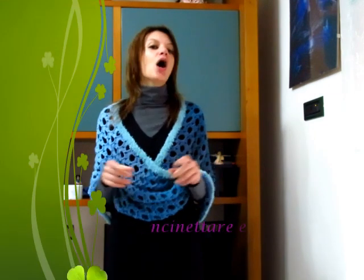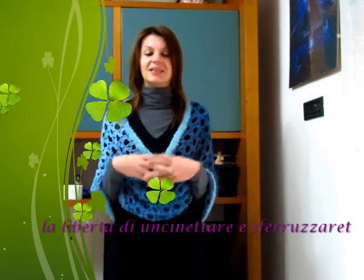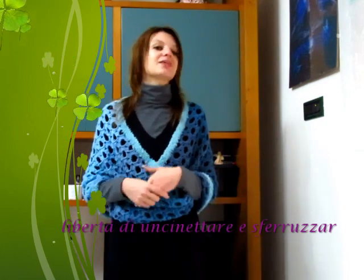Spero che anche questa semplice e velocissima creazione vi piaccia e che desideriate realizzarla. Se è così, mandatemi le vostre foto sulla mia pagina Facebook "Uncinettando con Elsa", sul gruppo Facebook "La Libertà di Uncinettare e Speruzzare", oppure su Instagram come Elsa — faccio uncinetto con i filati. E come sempre ci vediamo qua al prossimo video tutorial.